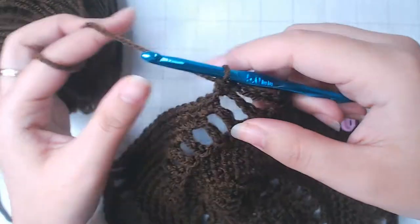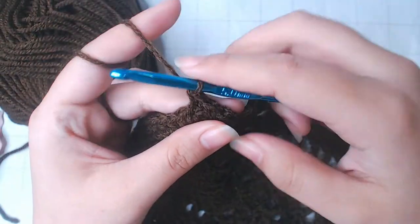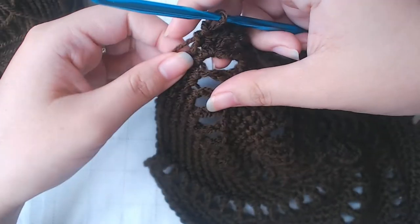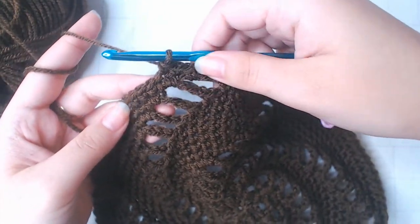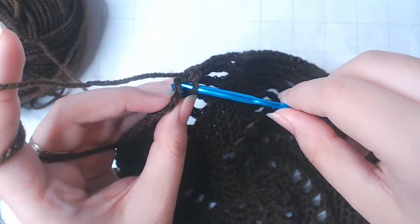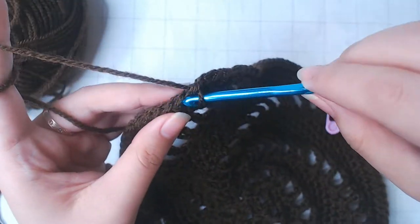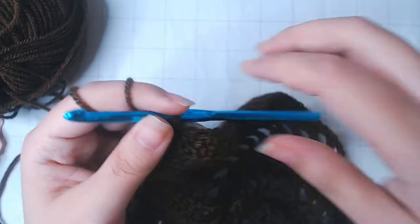If you feel like the top is not big enough, you can continue increasing. That means for round 17 you're going to keep increasing by putting 17 single crochets between every chain 4, and for round 18 you're going to put 18 single crochets between chain 4s. Once you stop increasing, you're going to work 6 more rows with the same stitch number.